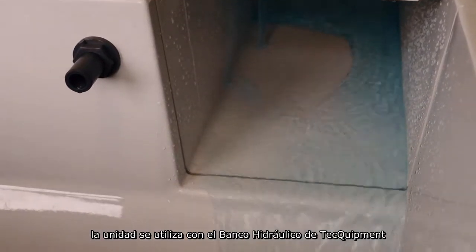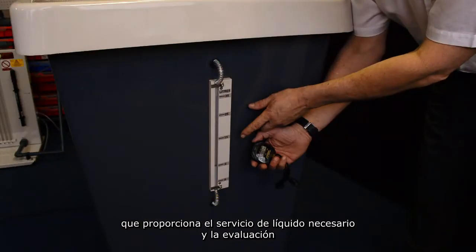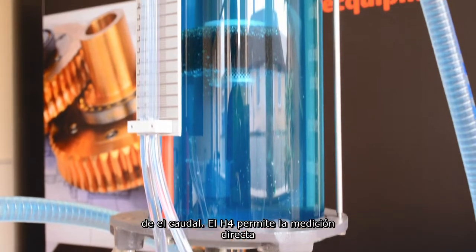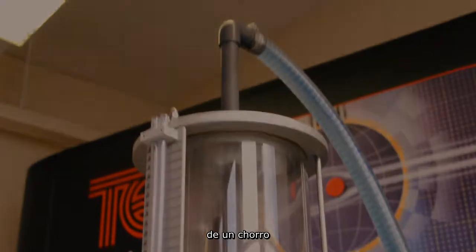The unit is for use with Techquipment's hydraulic bench, which provides the necessary liquid service and evaluation of flow rates. The H4 allows for direct measurement of total head, head loss, and the diameter of a jet.